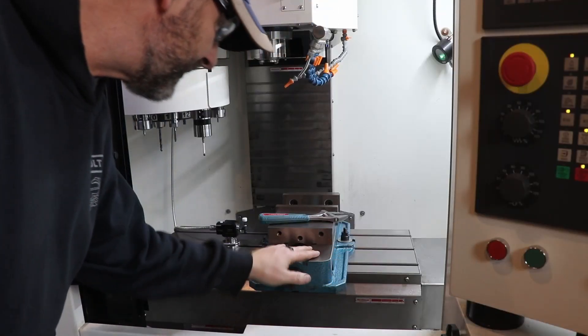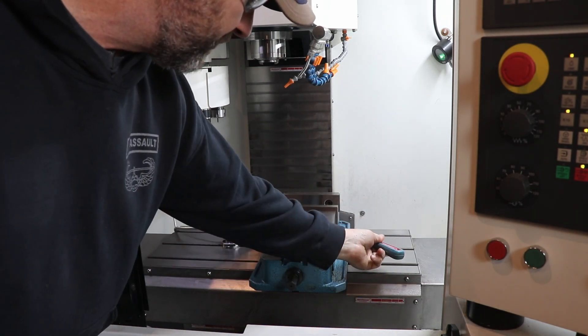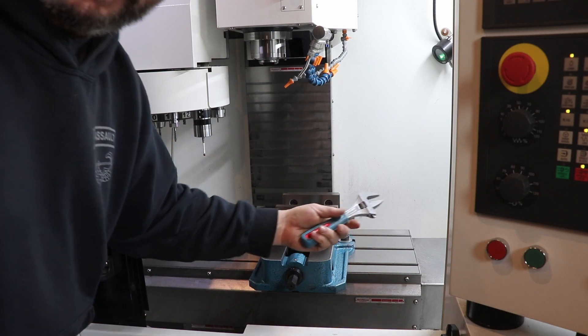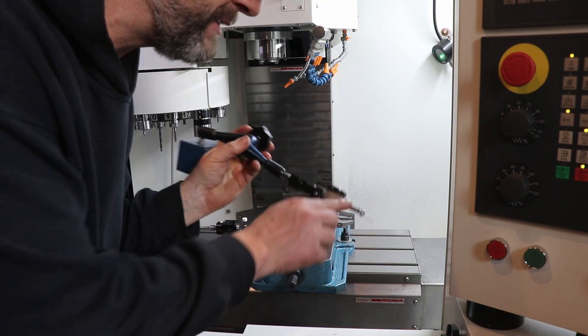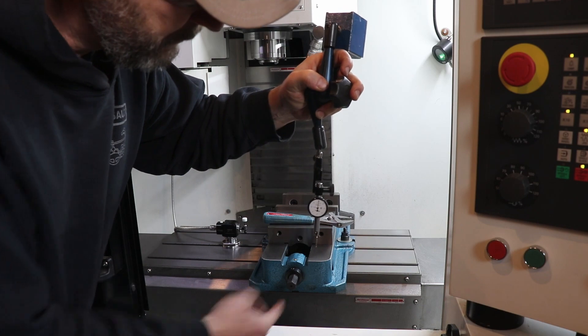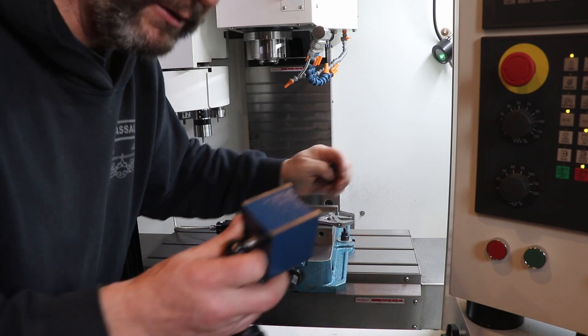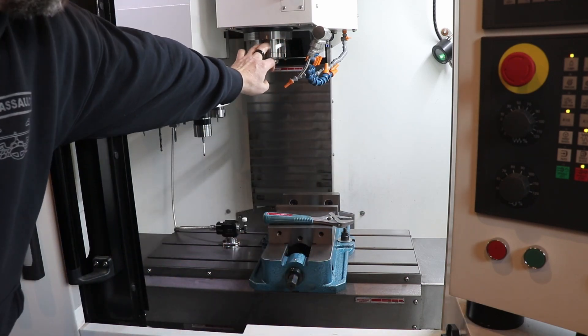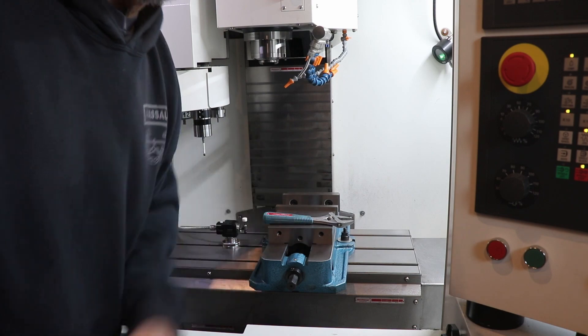But I promised you a tramming video, so while it's in there — it's got a nice rear position fixed jaw — let's tram it, let's go through the steps, and then I'll rip it out. To tram in this vise we're going to need three things: a crescent wrench to loosen and tighten the bolts, a magnetic base, and a dial indicator. I've got the dial indicator preset to about 15 degrees relative to the face of this jaw. I'm going to stick it to the front of the spindle and get it in place.